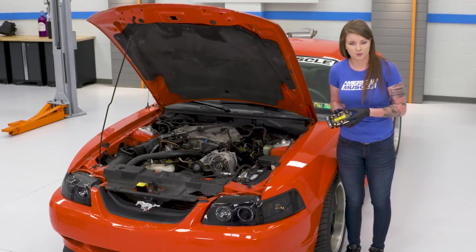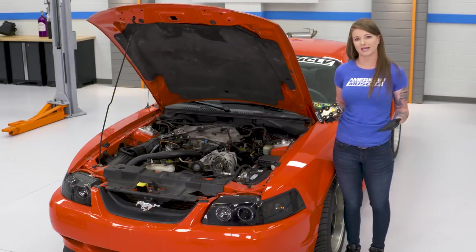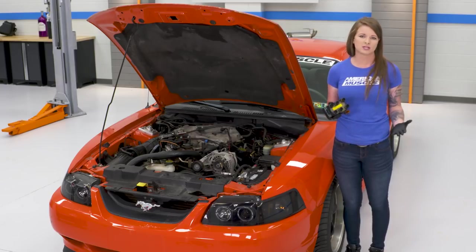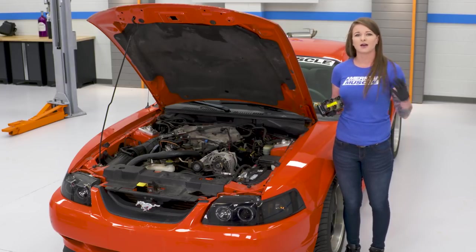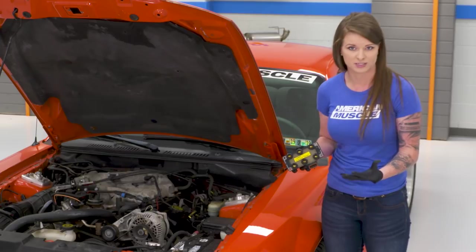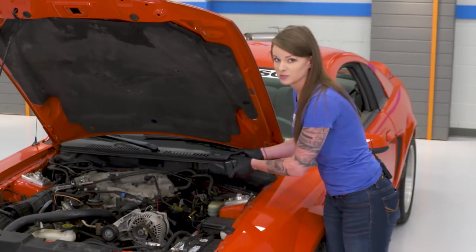The Performance Distributor coil pack is the same six-tower style coil pack as your factory coil pack, and it actually installs the exact same way. This produces a max of 45,000 volts, which is more than your factory coil pack can produce. You get more energy here, and that's how you get the hotter, cleaner spark. These have brass terminals and it's epoxy filled, so you have better heat transfer and also some vibration resistance.